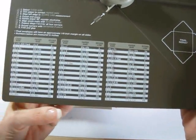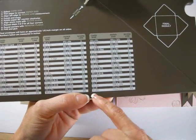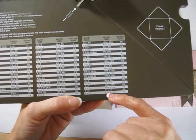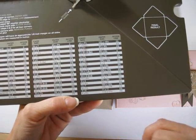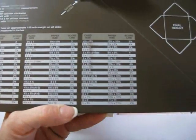The only size I cannot do is the last two — the card six by eight or six by eight and a half — because I need to increase my paper by one and a quarter and that goes over twelve inches, and I don't have paper over twelve inches.